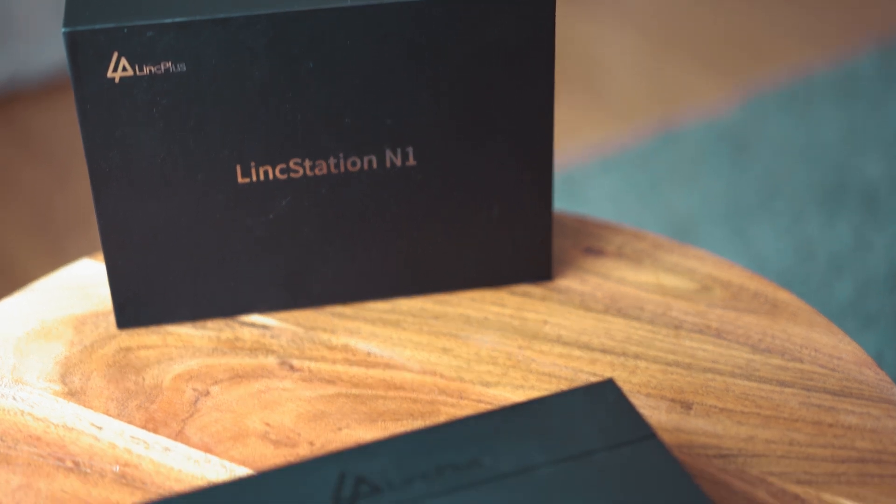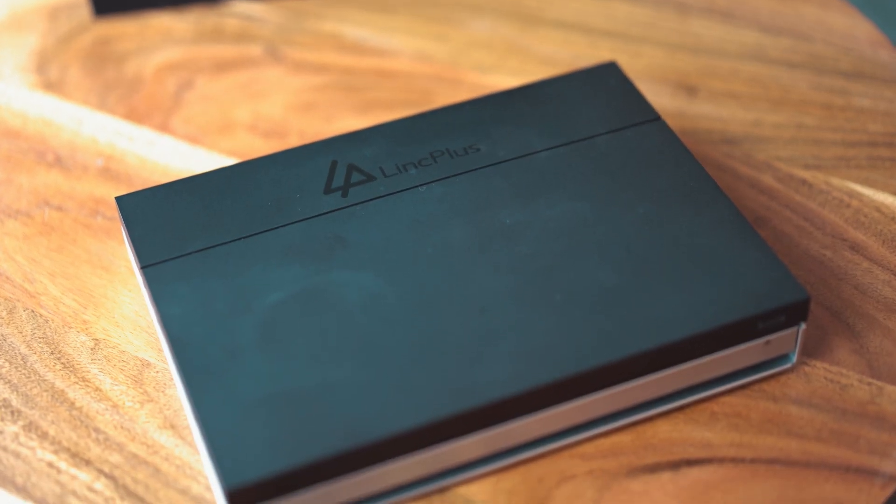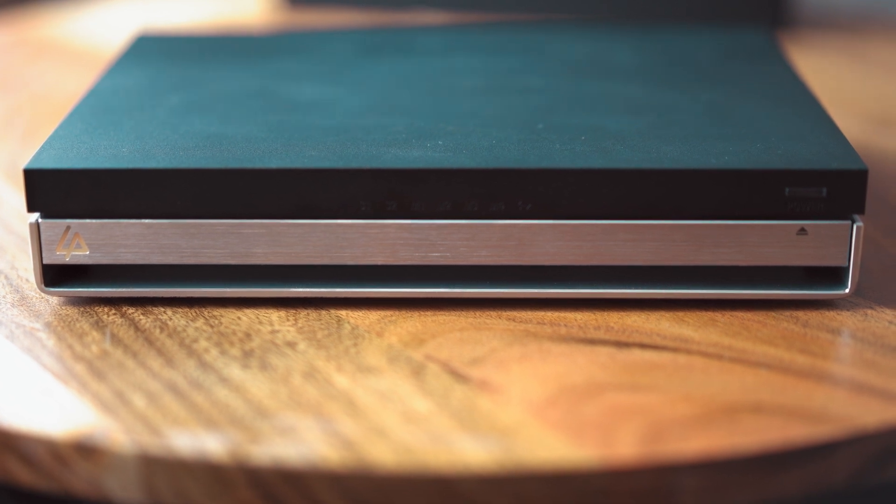The LinkStation folks saw the video and said they have a device that they think me and my friend are going to like. So they sent me the LinkStation N1, which is like a mini NAS/home server. This is my very first review ever, so bear with me for any screw-ups. I did get the device for free, and for me that counts as paid promotion — however, I can say whatever I want, and that will be true for any product I review in the future.